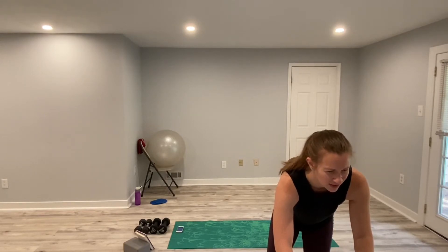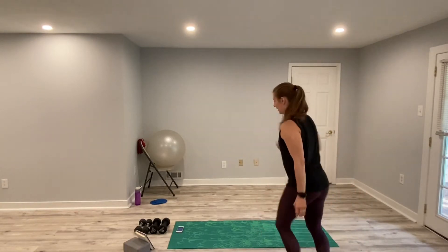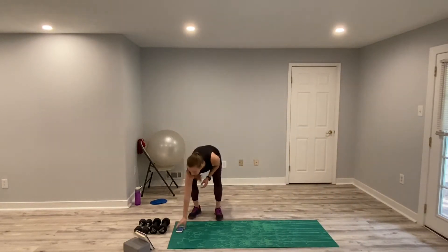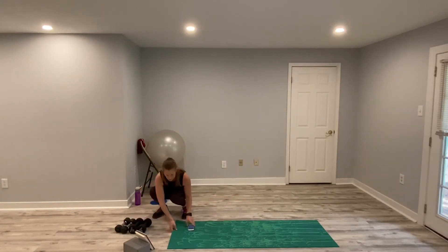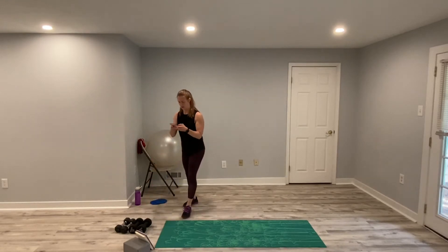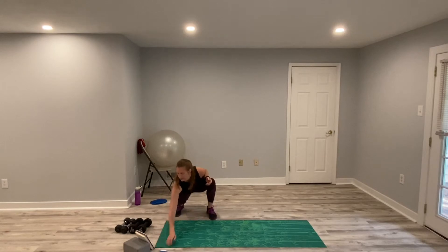All right, can you guys hear the music? Awesome. Let me get my timer started and we will start with the warmup. So we are starting with just some arm circles right now. We will be doing some work on our bodies, so we want to feel so good today.